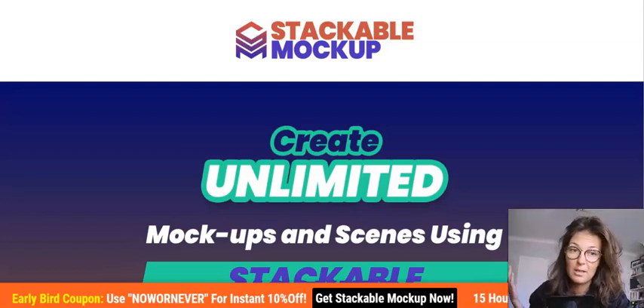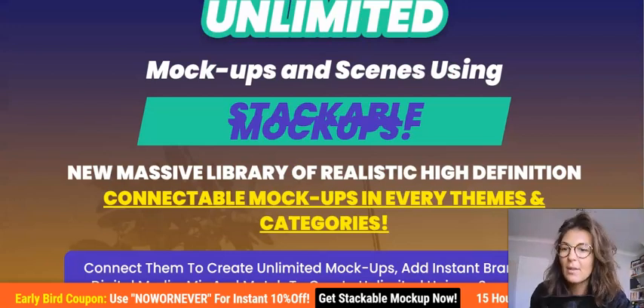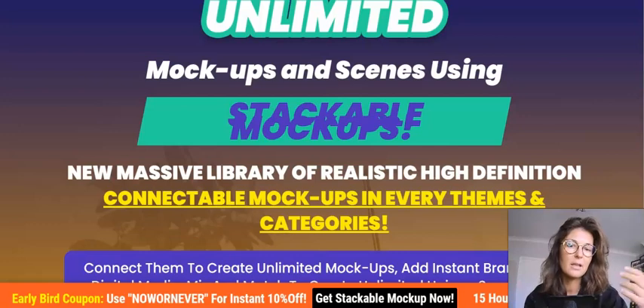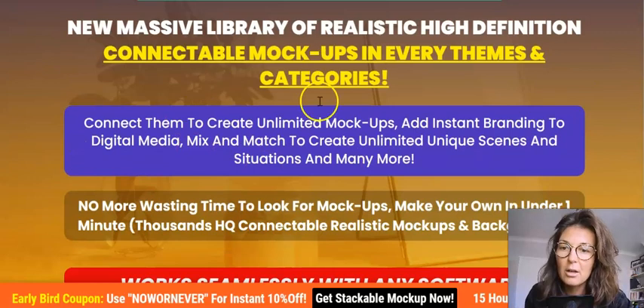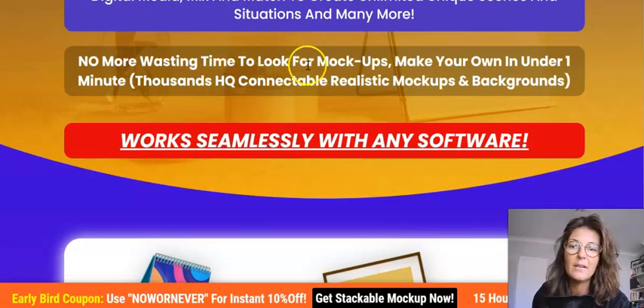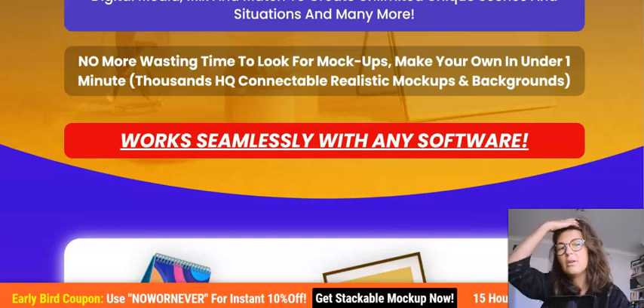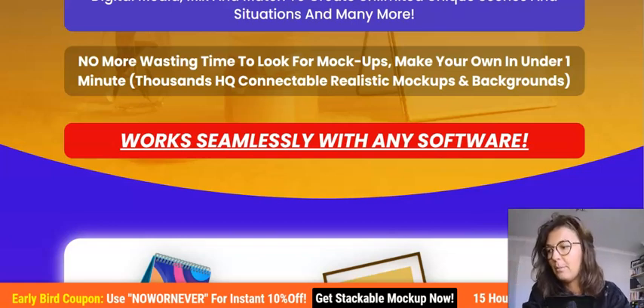On the sales page, they say: create unlimited mockups and scenes using Stackable Mockups. It's a new massive library of realistic high-definition connectable mockups in every theme and category. Connect them to create unlimited mockups, add instant branding to digital media, mix and match to create unlimited unique scenes. No more wasting time looking for mockups — make your own in under a minute. It's fantastic for creative people and people who work with graphics.